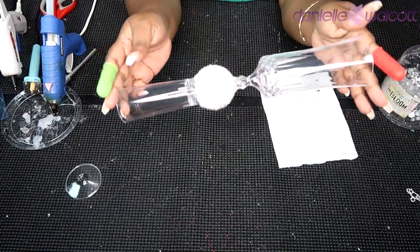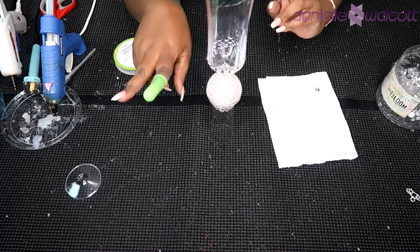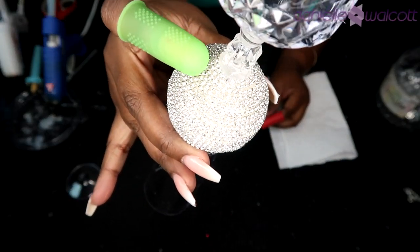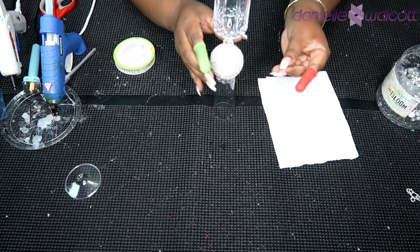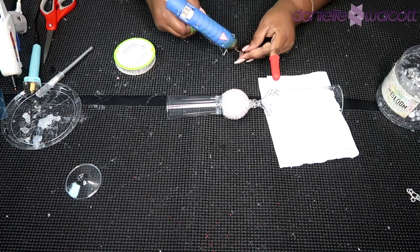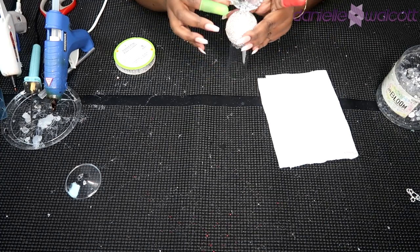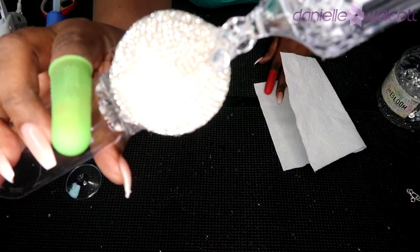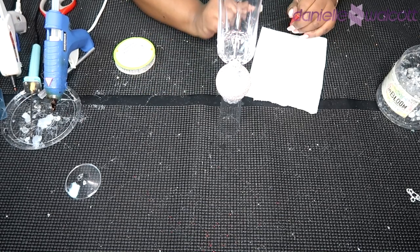Here we have our champagne flute with our decorative styrofoam ball, and what we're going to do right now is use some crystals to embellish the top of that ball right where the flute and the ball meet. We are going to apply some hot glue on the back of that flat backed gem, and once you have applied your foundation — being very careful not to burn yourself — we are simply going to place that gem right on top of that styrofoam ball. Once you have found your placement, apply some pressure. I'm going to continue this same process going all the way around with the same size gems.